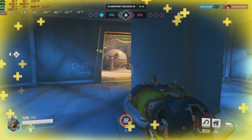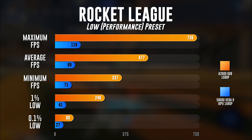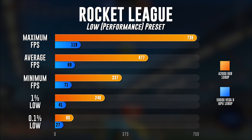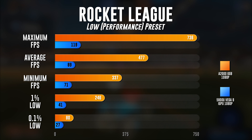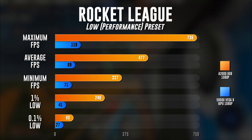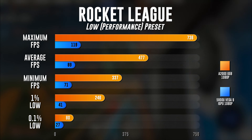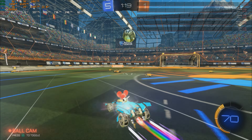The 0.1% low was 83 versus 33. I still think the 5800U held its own quite well with its previous numbers. That brings us to Rocket League, running at the low/performance preset. Rocket League absolutely exploded in performance — maximum FPS was 736 versus 119, average FPS was 477 versus 89, minimum FPS was 337 versus 71, 1% low was 246 versus 41, and the 0.1% low was 80 versus 27. The FPS on the A2000 is absolutely absurd; there's no reason to run at this frame rate. I'd recommend capping the game at 240 FPS to save power and reduce stress on your hardware.